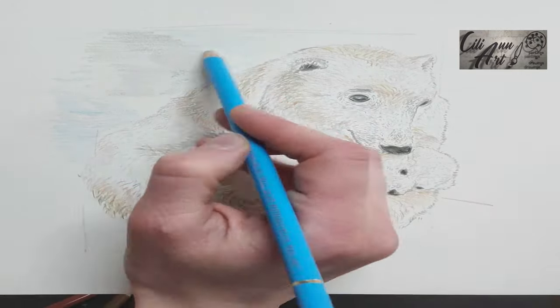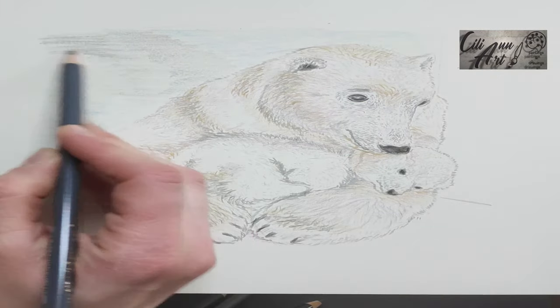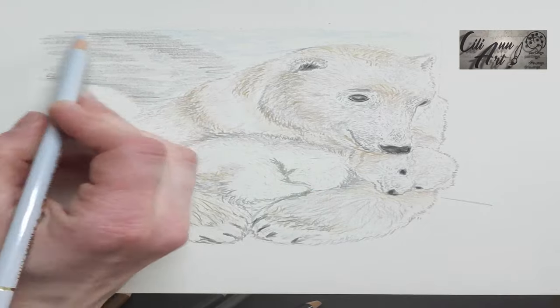And for the icy background, I used more cool gray colors and blue, since the light shining off the ice gives it a bluish tinge.